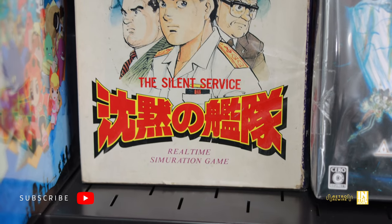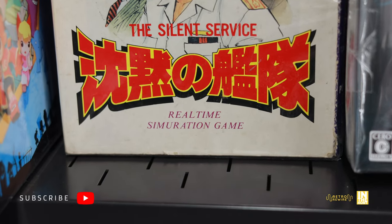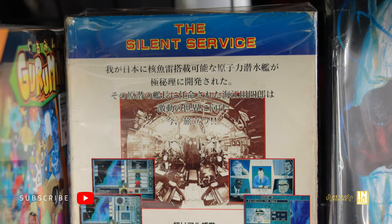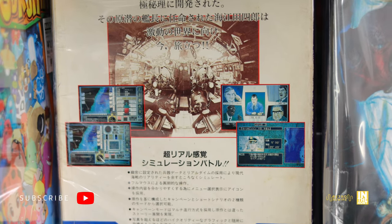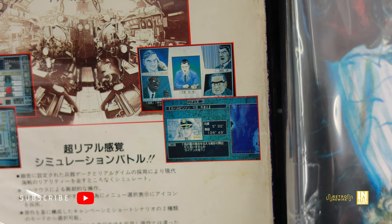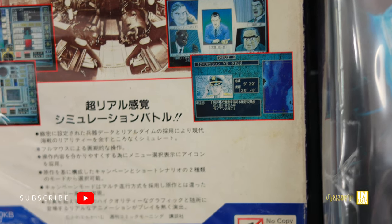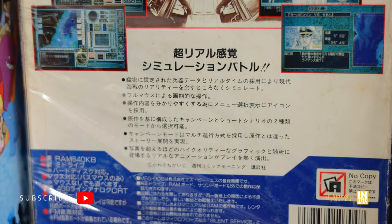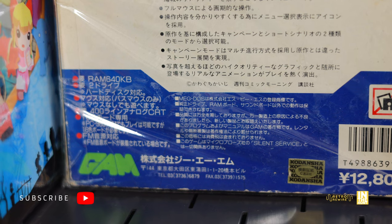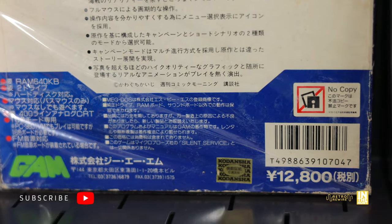Here we have Silent Service — this is an MS-DOS game coming in at 5,000 yen, with a little bit of Japanglish: 'real-time simulation game simulation.' Looking at the back, this one seems hardcore — it's all in Japanese, so you'll definitely need strong language skills to enjoy it. I wonder if it's any good — I'm not typically into simulation games but I do like seeing stuff like this, it just screams its era. We even have the minimum system requirements and the Kodansha seal, with the original price of 12,800 yen.